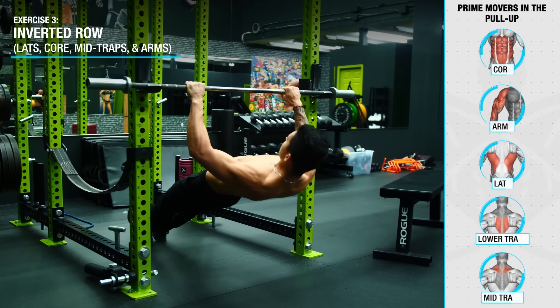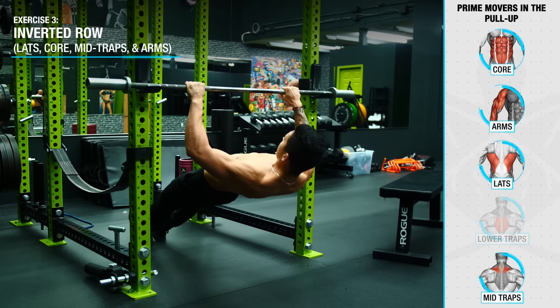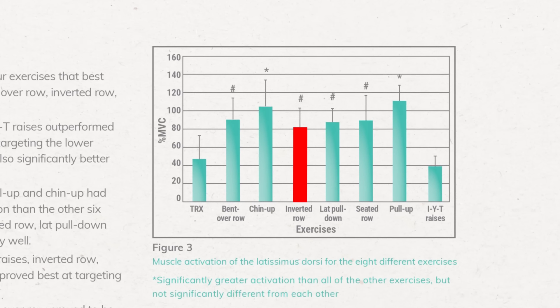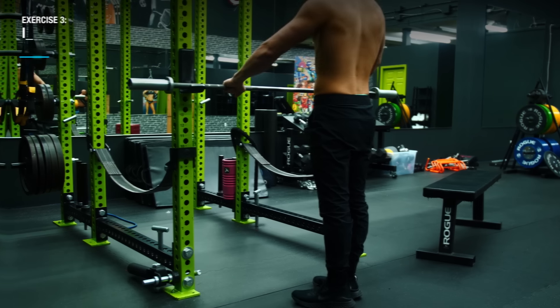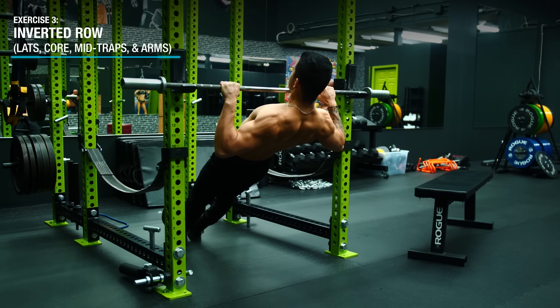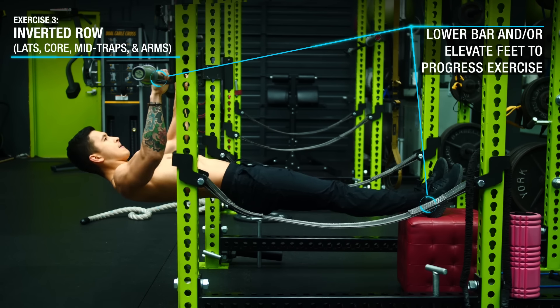Next, we're going to use the inverted row to further strengthen the pulling strength of your lats, core, and arms, while also emphasizing the mid-traps. Research from the American Council on Exercise showed that the inverted row not only highly activates the lats, but also outperforms rowing movements like the barbell row for mid-trap activation. Simply hang from a bar with your feet on the ground and pull up until your chest just about reaches the bar, progressing over time by lowering the bar or elevating your feet to get more horizontal.